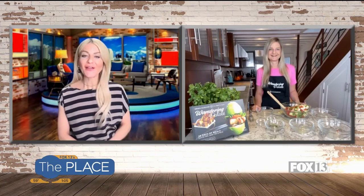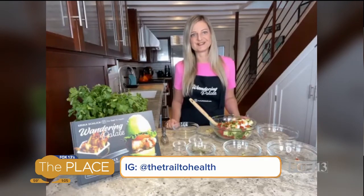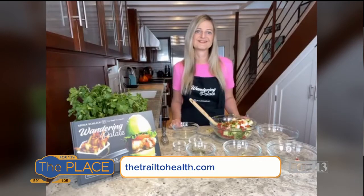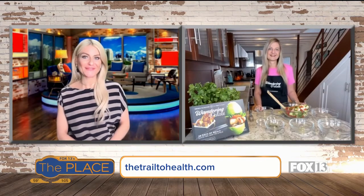Erica, this one is right up my alley. I am going to make it and I will tag you when I do. If others want to find some of your recipes or your book, where can they go? Absolutely — they can find all my recipes and my book on my blog, thetrailtohealth.com, and I also have my cookbook available on Amazon as well. Perfect. Erica, great to see you and congratulations on your engagement. Thank you. Very exciting. We'll see you soon.